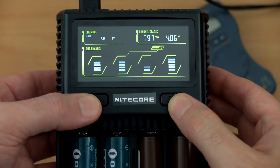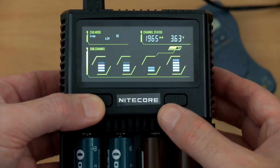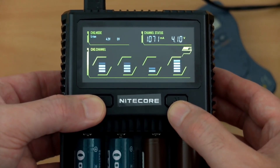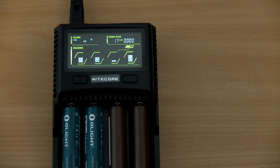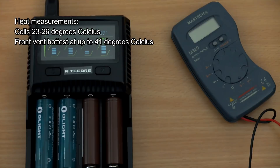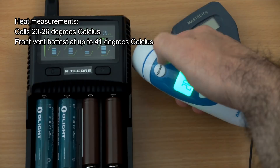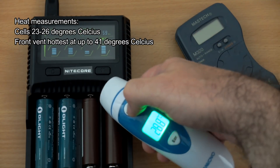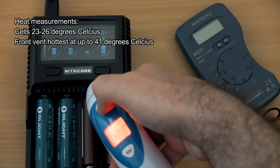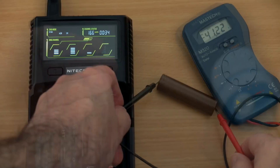Cycling through the settings again — personally the only thing I'd have liked to see is a voltage display over each channel. Apart from that I'm pretty happy with the new display, as it tells you more than the D4 did and you can see how much you've charged into the cell. Temperature readings show it's significantly better than the new i4, which had a heat problem. The front vent reaches around 41 degrees Celsius, pulling heat away from the contact points and batteries.